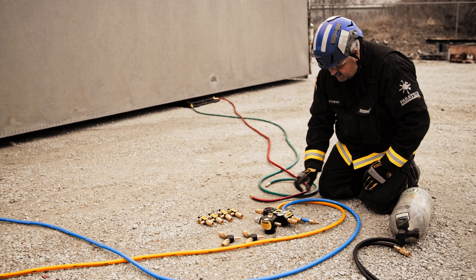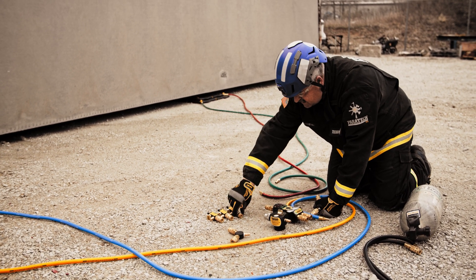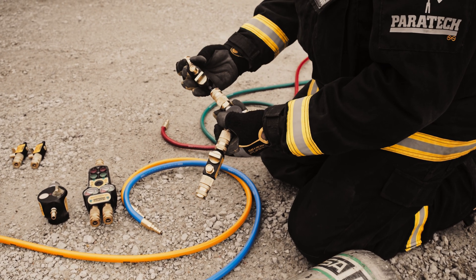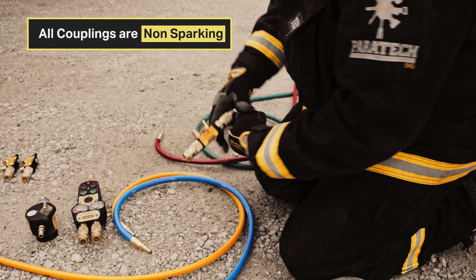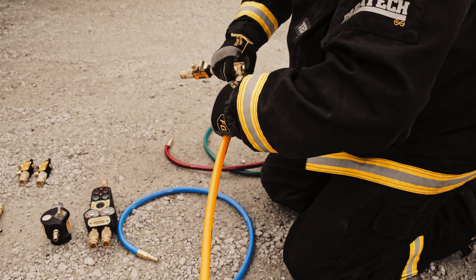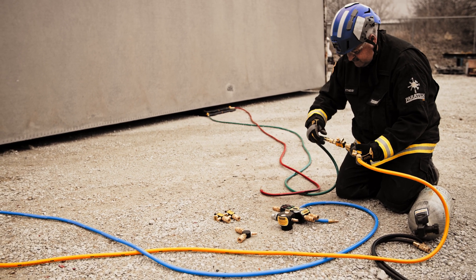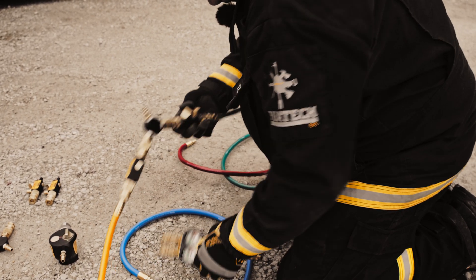First, I'm going to connect the airbags — starting with the bottom airbags. I'll place the inline relief valves into the white connector, tightening up the safety coupling. The bottom airbag is my yellow one, tightening up the safety coupling, and my green one.